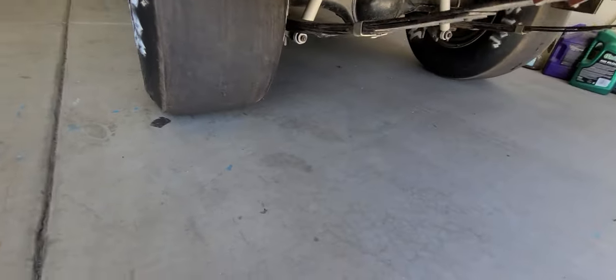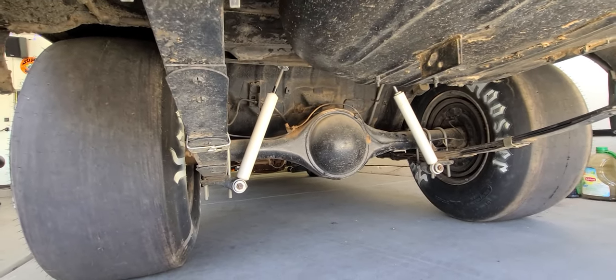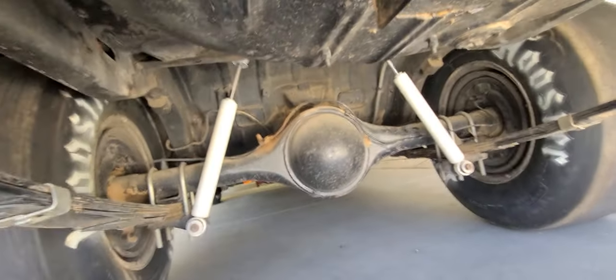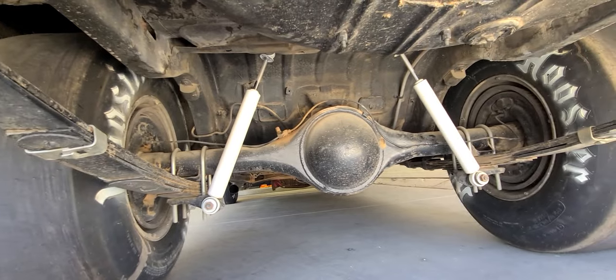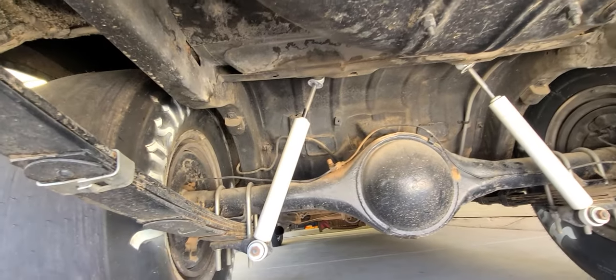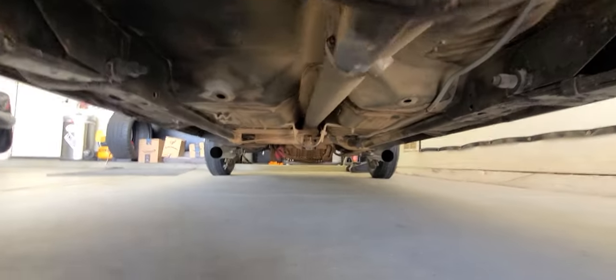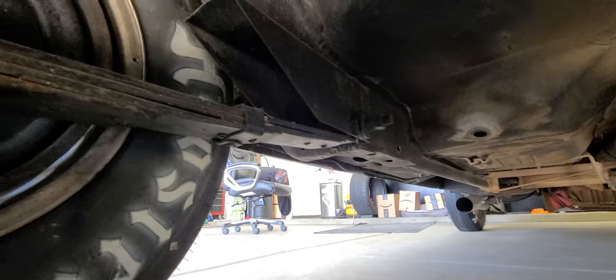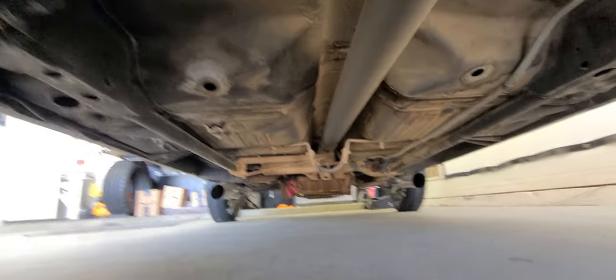Let's look at the suspension and rear end. This is a leaf spring car with shocks — not sure what they are yet. There's an 8¾ rear end with 4.33 gears and a spool, so it's locked both tires all the time. The frame rails look good, and they've got frame ties — pipes tied from the back piece all the way up to the front — which stops it from doing the twisty-twist. We also have a driveshaft hoop.